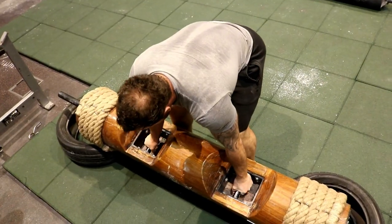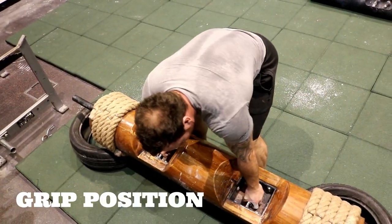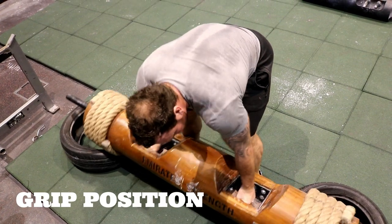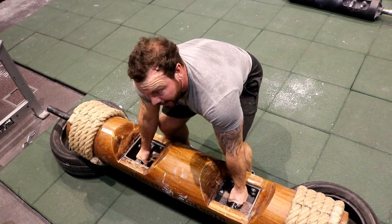What you want to focus on is grabbing the log by the centre. What a lot of people tend to do is turn it away initially on the first pick-up, but because we're treating it like a deadlift, you want to be bang in the centre.